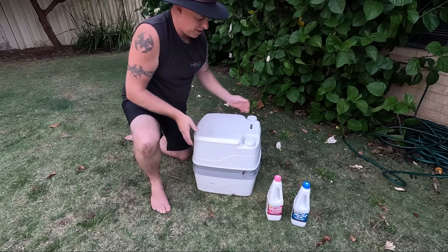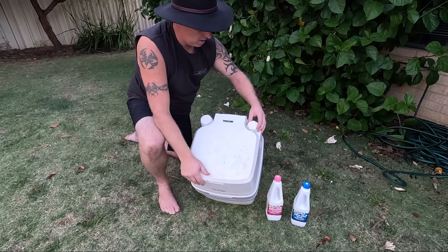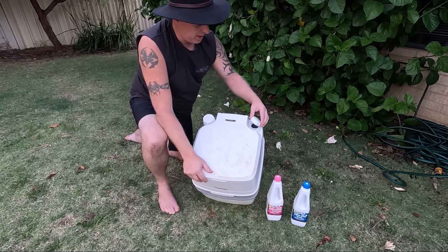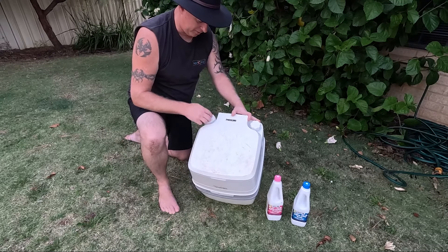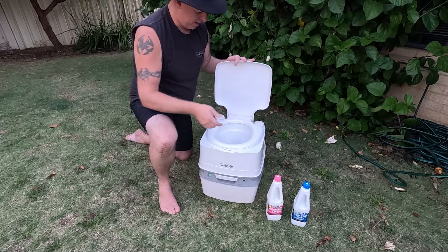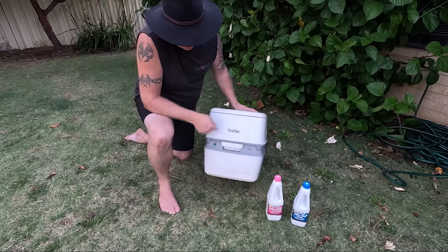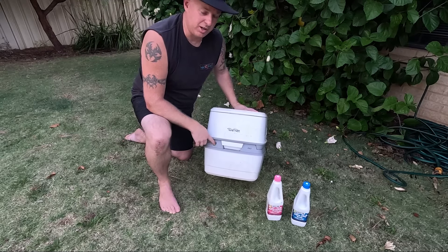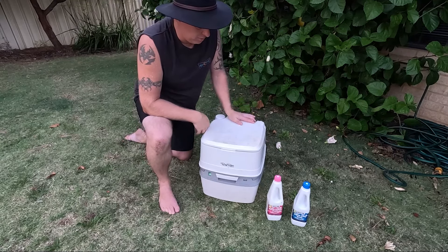That's all there is to it. Functionality wise — just recapping for you: that one there opens up and fills up the top bit, this bit here is for flushing, obviously you've got your lid and your seat, and you've got your indicator there to tell you if it's full or not. That's really all there is to it.